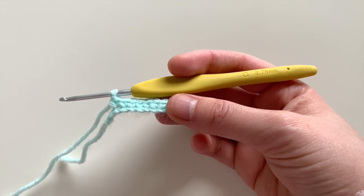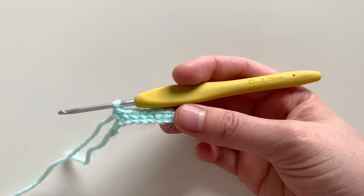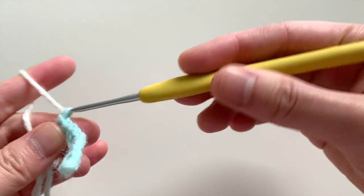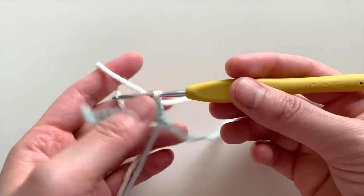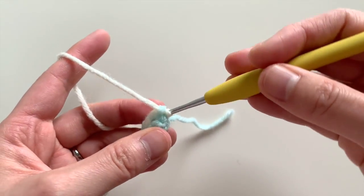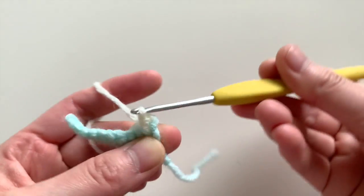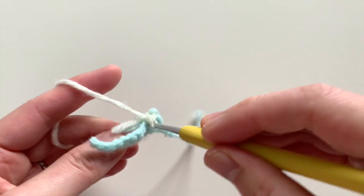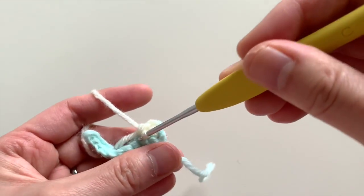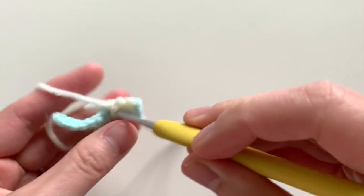I'm leaving that last stitch there by itself. After single crocheting nine, I'm going to switch to the inner tail color — I'm using white for that — and I'm going to chain one, turn my piece, and single crochet nine. Go into the very front, and as you can see when I single crochet, I'm just going to carry along my yarn ends so I don't have to weave them in afterwards.